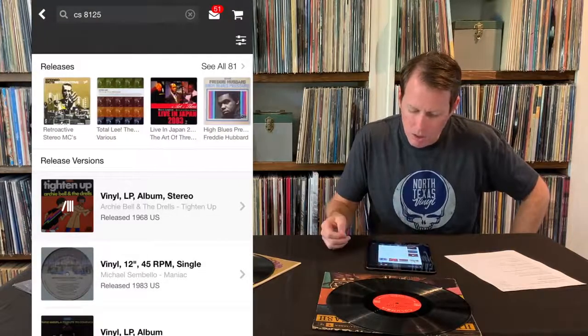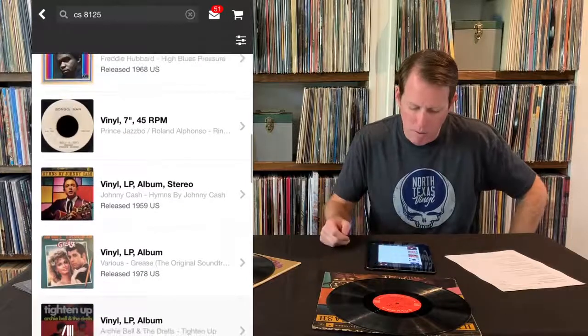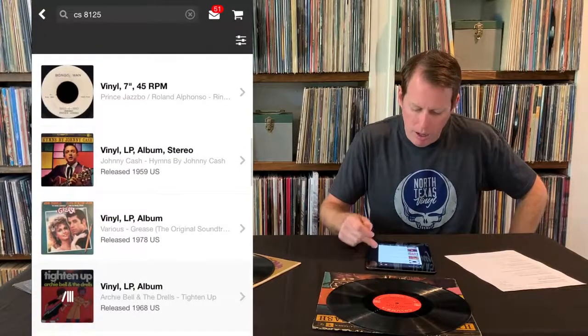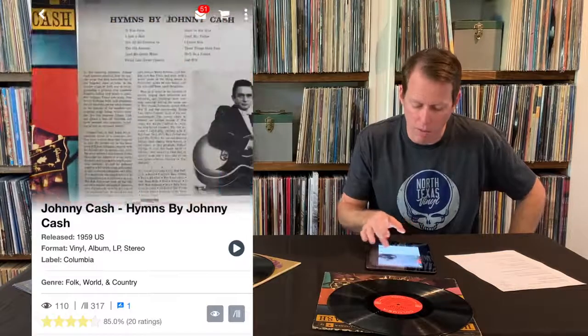I can go through here. I'm still not seeing it. Maybe I'll go here and see if there's any versions. There's one — I see a 1959 stereo copy of Hymns by Johnny Cash. The first thing I do is go straight to the label picture. Don't start scrolling around, because you want to find the label that matches, or at least is a very close match, before you start diving in.